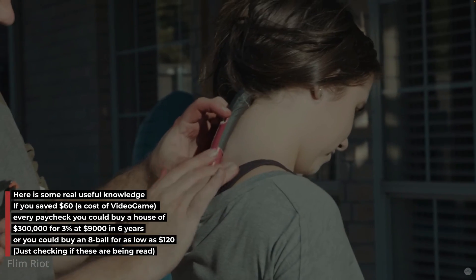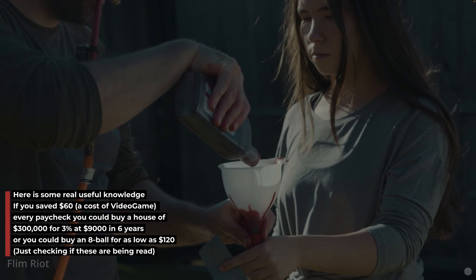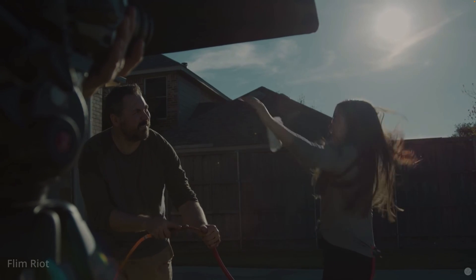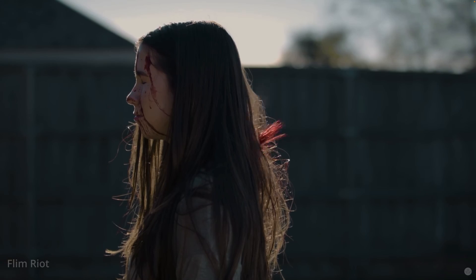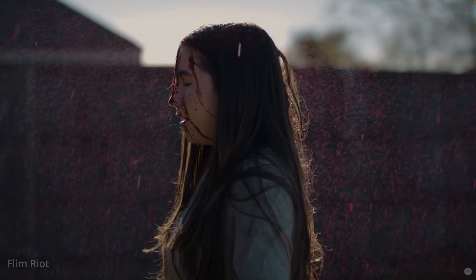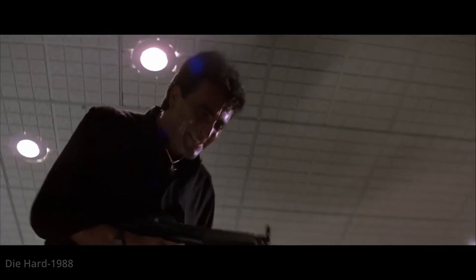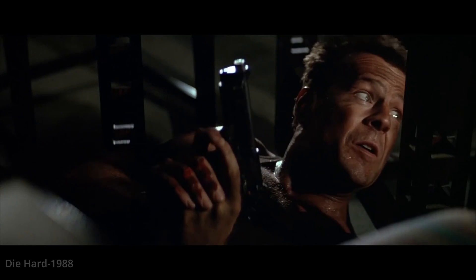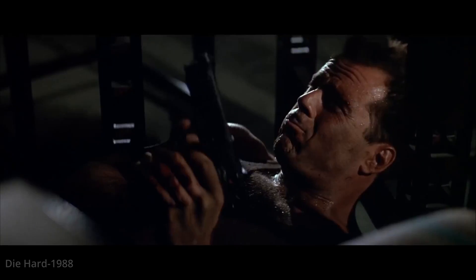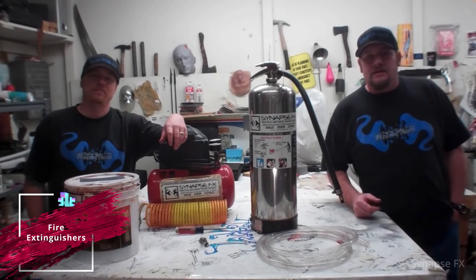They're able to make simulated gunshot wounds. Now, using an air compressor is good and all, but there are two concerning issues: capacity and electricity — it needs to be hooked up to an outlet, and vinyl tubing can't hold gallons of liquid. So this method would work best for scenes that require the least amount of blood, but if all you're trying to do is truly simulate a gunshot wound, this would be your best bet. You could even get simulated gunshot wounds like this scene from Die Hard.